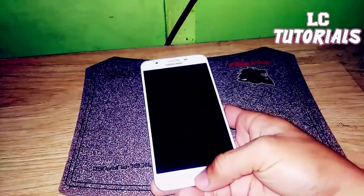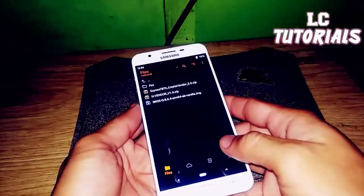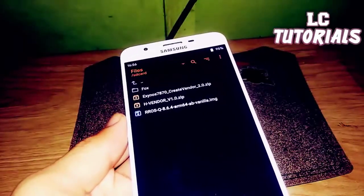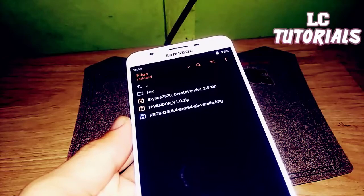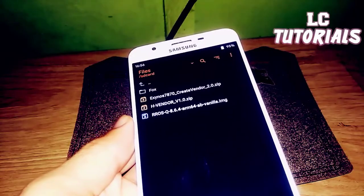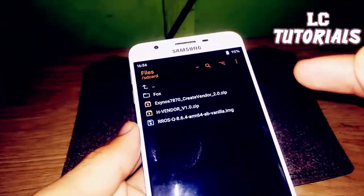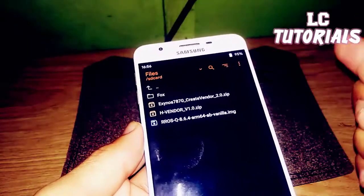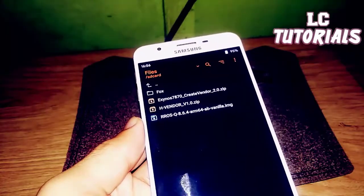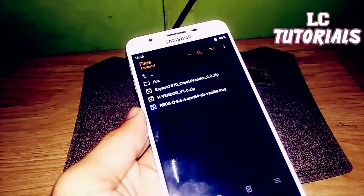Now let's proceed to the installation. Let's check the files again — we have the Exynos 7070 Crate Defender 2.0 zip, the Edge Vendor, and RROS version 8.6.4. This ROM is arm64ab, which is why we have an Edge Vendor here — if we had Spdget X or TreeBlue, it would not be compatible.